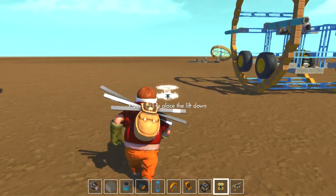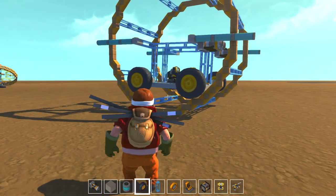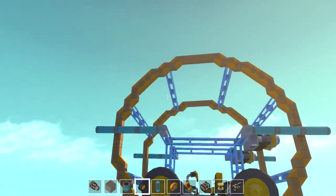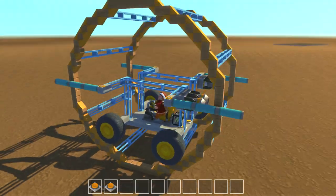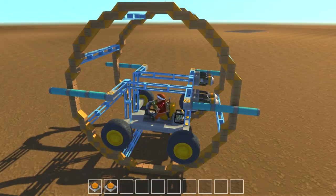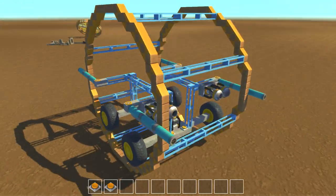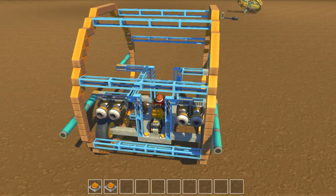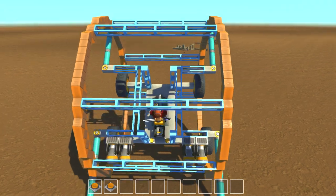I'm going to show you a couple gyroscopic-type vehicles today. I wouldn't exactly call them gyroscopes, but here is the first one I made. We have this cylinder here, and this thing is meant to roll — kind of like a gyroscope. You know those human gyroscopes where it's like three different dimensions, the thing is spinning, using gravity and the shifting of the weight to propel the rings around.